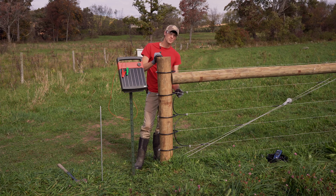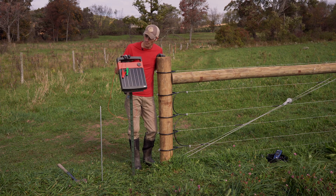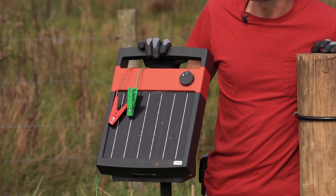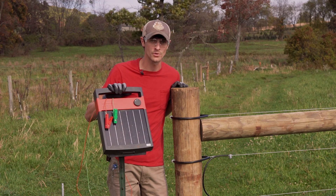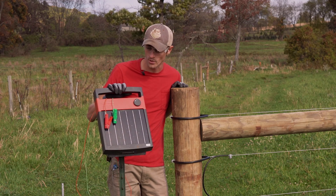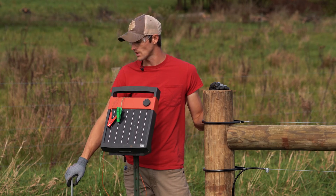Our wire jumpers are complete and we're ready to install our energizer. In today's example we have a one joule solar energizer. We have it positioned facing south — that's going to give us the most ideal solar exposure for this energizer to charge and stay charged. A one joule energizer needs about a three foot ground rod minimum, so that's what we have here.